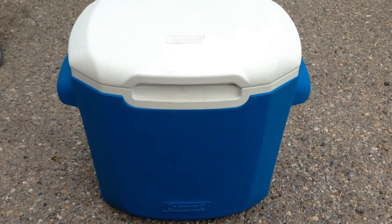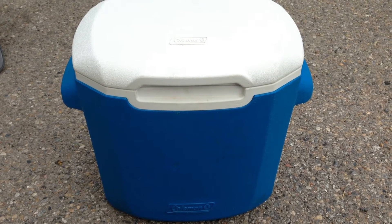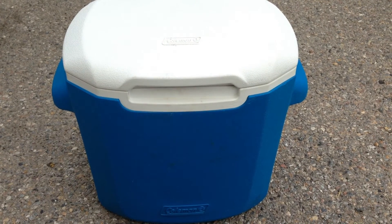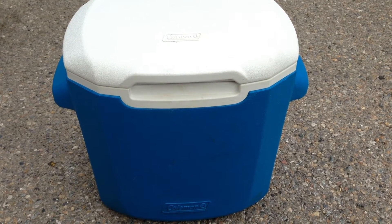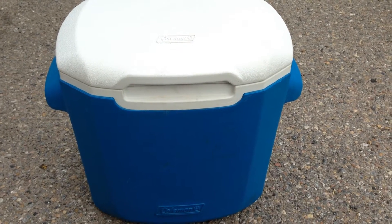I'm getting ready to deploy to provide some ham radio communications for a bicycle ride this weekend. I always like to take this Coleman cooler with me, except it doesn't have pop or ice or water in it — it's been modified a bit. Let me show you.